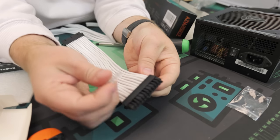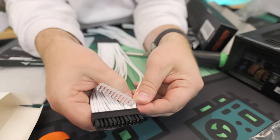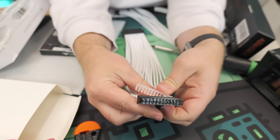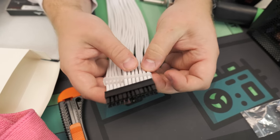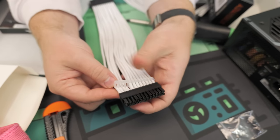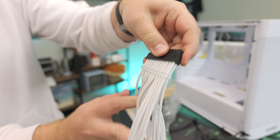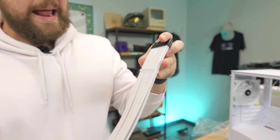Once the cables are threaded through, pull the comb down and the wires become perfectly straight and clean-looking. Add about three combs per cable — 24-pin, CPU 8-pin, and GPU 6+2-pin. For the GPU power, check the clip orientation on the card and make sure the combs are installed on the clip side. We'll use clear combs to maintain the all-white aesthetic. Apply combs to each cable set and they're ready to plug into the power supply.